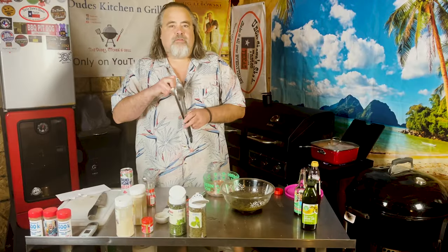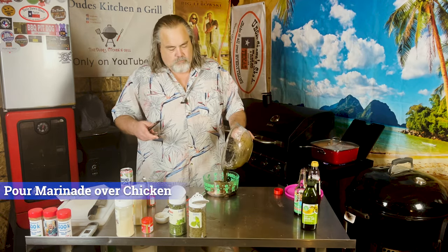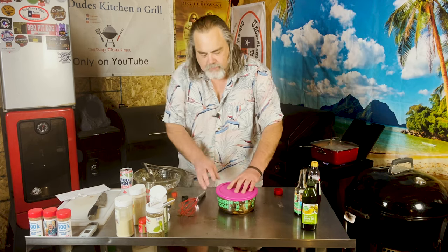Now I have four chicken thighs. Pour the marinade over like so, give them a good stirring. Put the lid back on, and away it goes into the refrigerator for four hours.